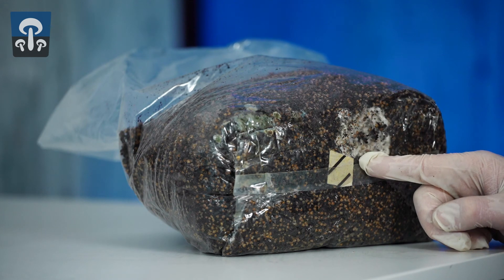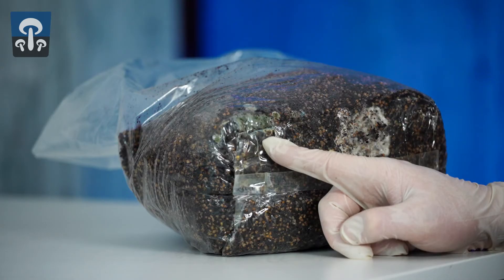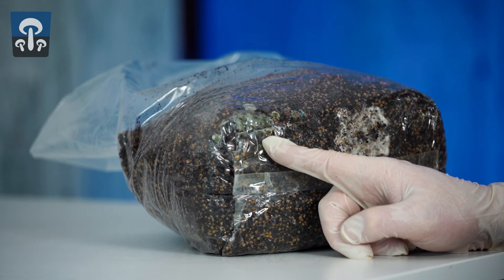On the right is the kind of mycelium you'd like to see growing in the bag from a mushroom species. On the left is a fungal mold spore from a contaminating species. If you see this, the bag should be thrown out immediately, with special care taken not to breathe in any of this mold or its spores, as doing so could be hazardous to your health.